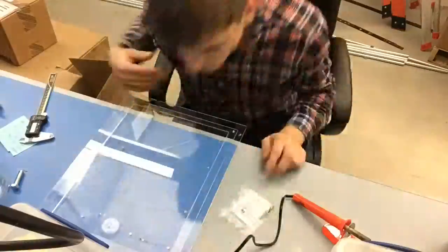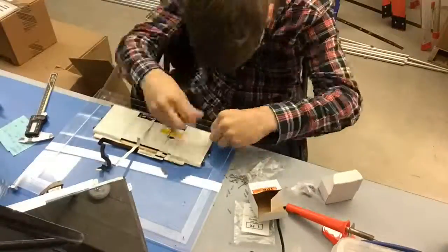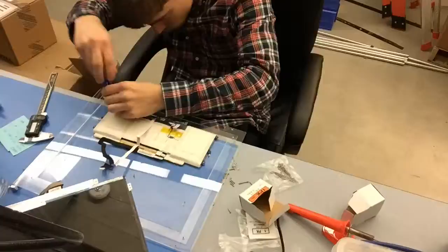It's a cheap solution and I think there's a lot of use for this even beyond this project. Then I moved on to fitting the battery pack and the screen, which used the inserts I just made.